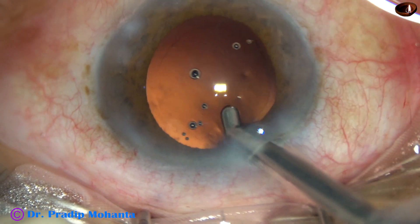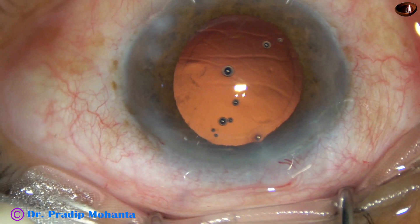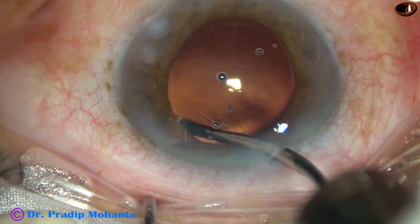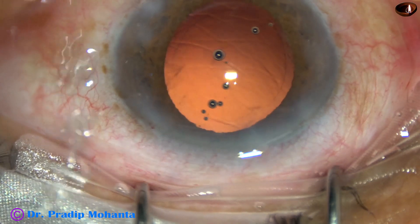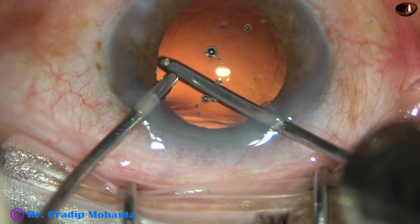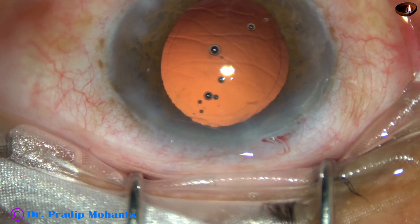And it is done. Some amount of cortical matter is seen at around 3 o'clock. I will try to remove it just by irrigation, but it is not coming out. So I ask for the aspiration probe. Since there is no other side port, I am going through the main incision. At this time, we must lift the anterior lip — we must not depress the posterior lip to keep the anterior chamber formed.